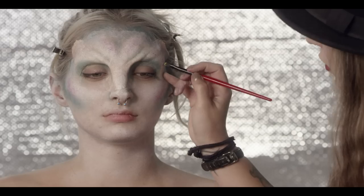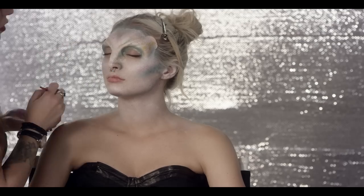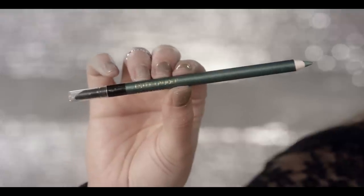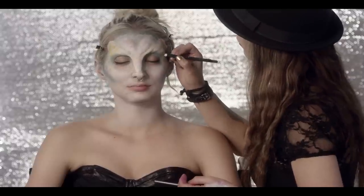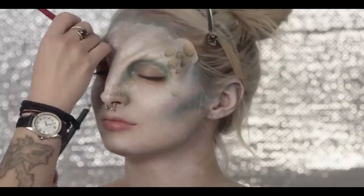Smashbox eyeshadow in Lime is perfect as the base for my scales. To start, you simply make little circles. Next, Estee Lauder's eye pencil in Emerald is used to outline the circles, add detail, and create depth. It helps to go in with a small brush and blend the eye pencil as you go.